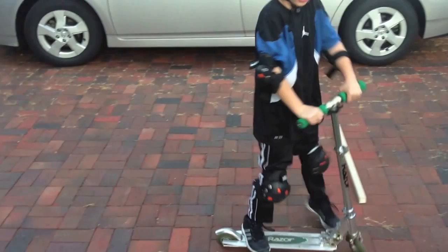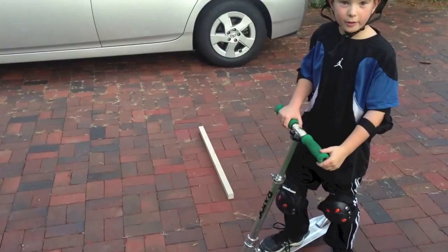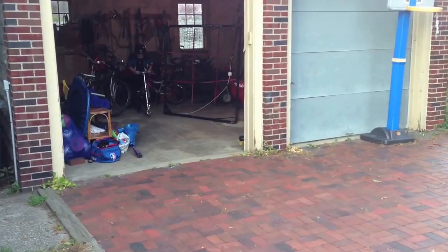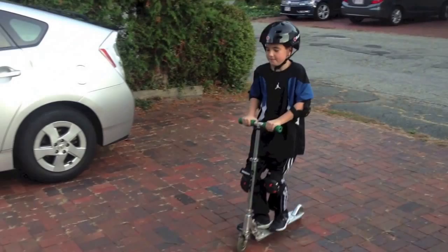You know how to do a wheelie, and then you just jump when you pull up. That's the simple step of how to do a jump. Alright, and now I'm demonstrating how to do it in fast motion.